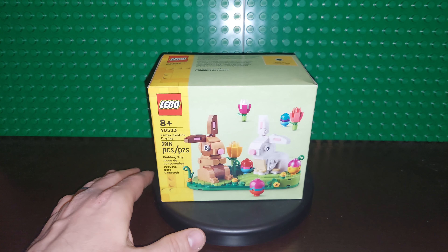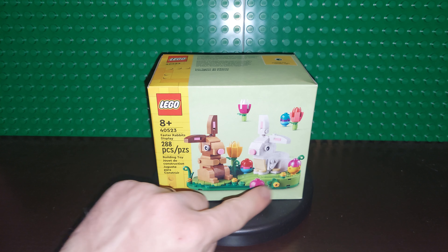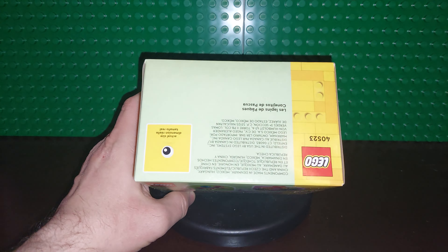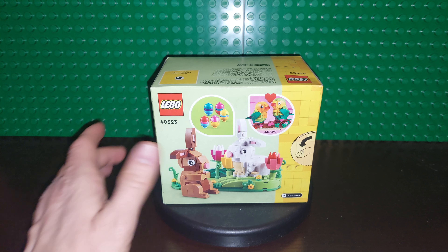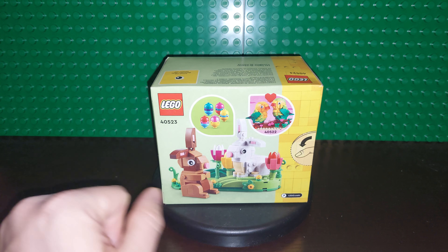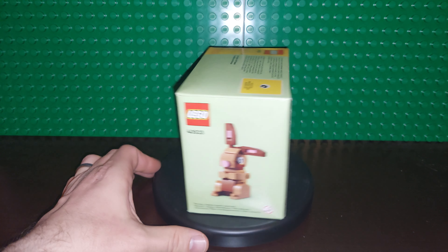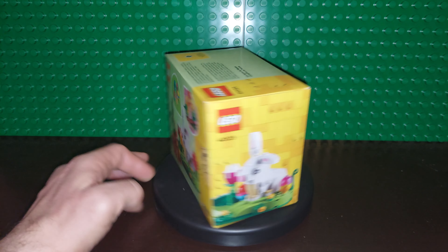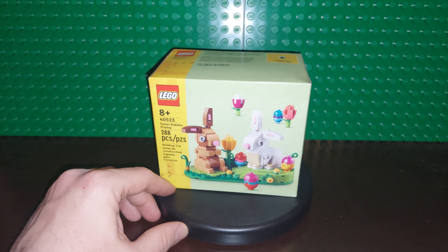It comes with two bunnies — a brown and a white — a few different flowers around, and it looks like a few different Easter eggs as well. Oddly enough, on the top where it has the actual size piece, it just has an eye, which undoubtedly you will get an extra one of. It looks like it comes with five Easter eggs, a couple flowers, and the bunnies come off. That is the Lovebirds set right there — the brown bunny on this side, and the white bunny on the display on this other side. I'm sure both of the bunnies come off, even though they always seem to have the white one on there.